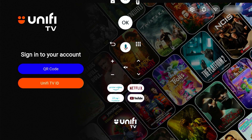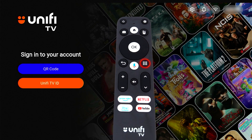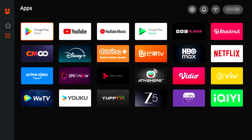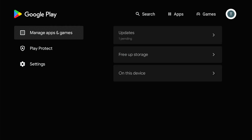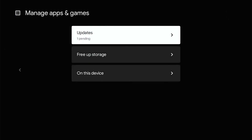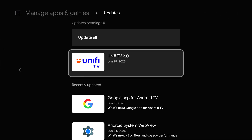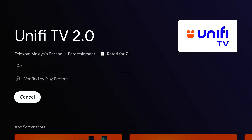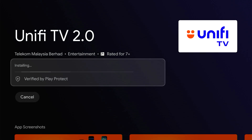Then you need to update the app software first. Press the Apps button on your remote control, then select Google Play Store, select your profile menu, select Manage Apps and Games. Press Updates, choose and press the UniFi TV 2.0 app, and select Update. Wait for the update to install.